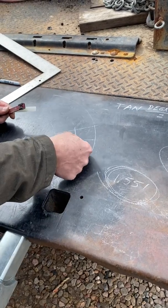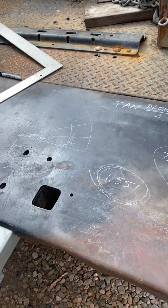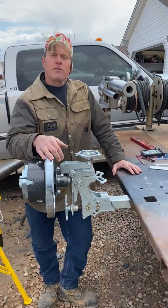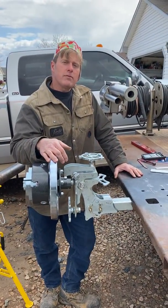Anyway, that's how I would do it. I'm Darren with Off The Hook at designandfab.com — I hope you found that helpful.